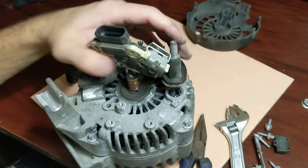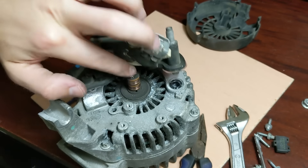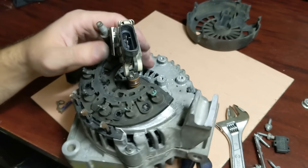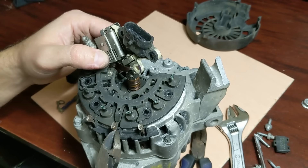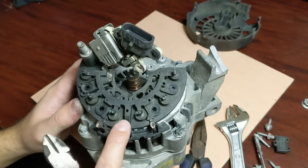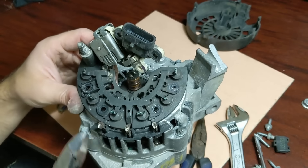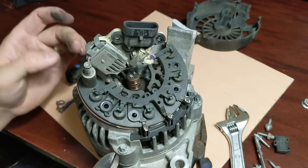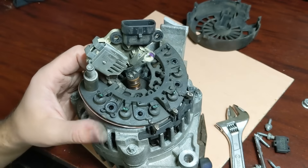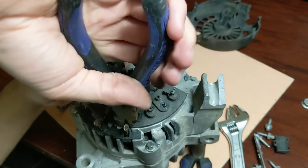So as we can see after we take this apart, the two copper leads right there are for the coil in the middle — the stator. And these three wires are the only wires coming from the alternator. So these are the A, B, and C that you would plug into the electronic speed control. I'm gonna snip these right off right here and we'll go from there. One, two, three.